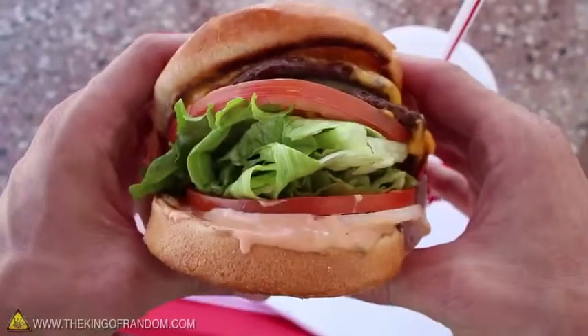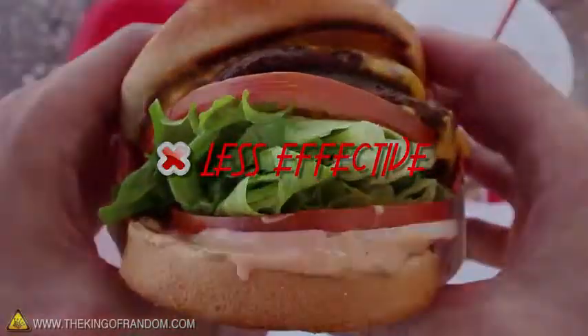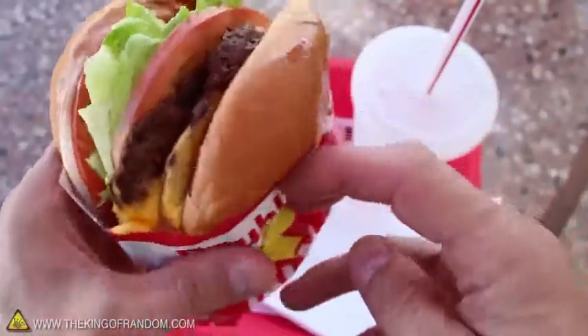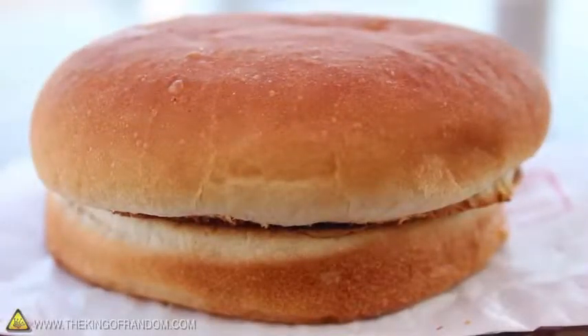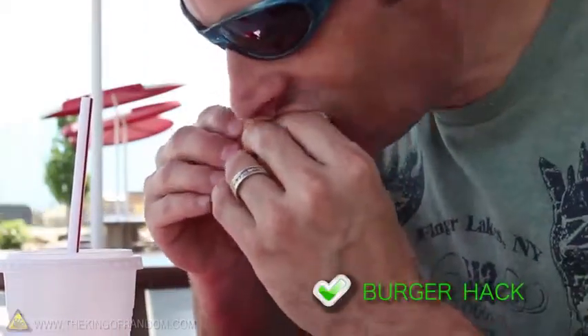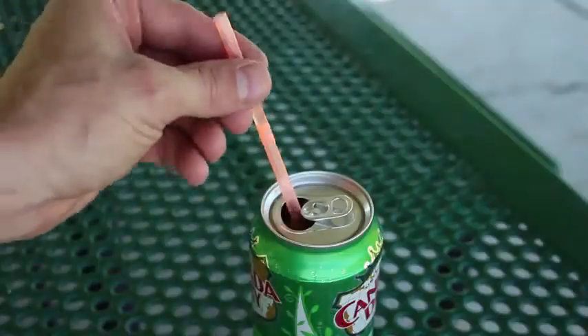The next time you eat a giant hamburger, don't do it like this — the bottoms get soggy and fall apart. Instead, try turning your sandwich upside down. The tops are nearly twice as thick as the bottoms and a lot more durable, so be smart and eat your hamburgers upside down.